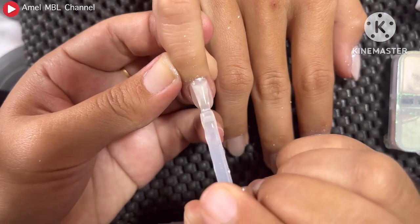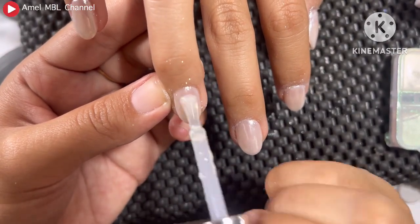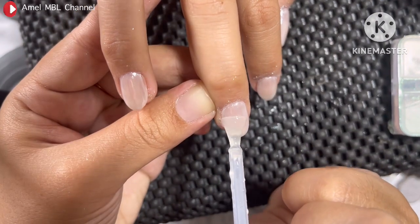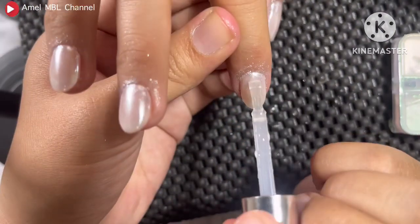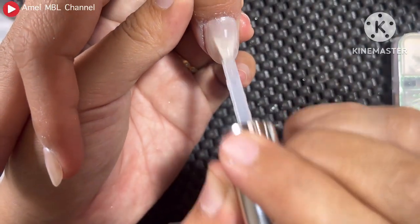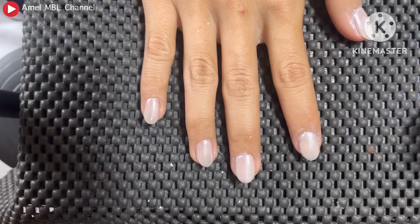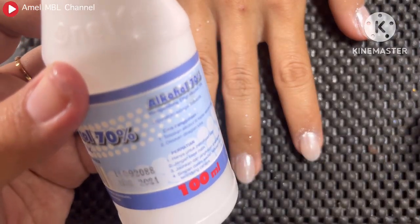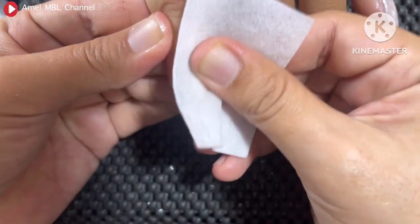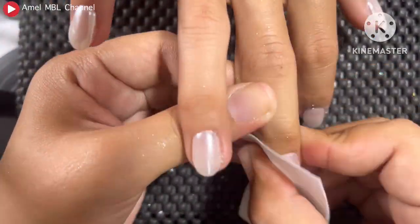Nah setelah itu kita masuk ke tahap terakhir yaitu top coat. Pengaplikasiannya secara merata biar hasilnya enggak lengket ya, karena structure gel itu meninggalkan residu. Jadi top coatnya harus diaplikasikan secara rata. Enggak lupa di ujung kukunya juga diisi ya guys, biar enggak gampang lepek. Setelah itu kita cure selama 60 sampai 120 detik. Setelah itu aku bersihkan bagian chrome yang menempel di kulit menggunakan alkohol dan kapas tanpa serat. Tinggal digosok-gosok aja, hasilnya akan bersih.